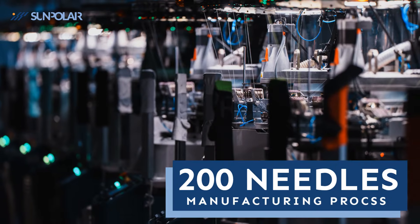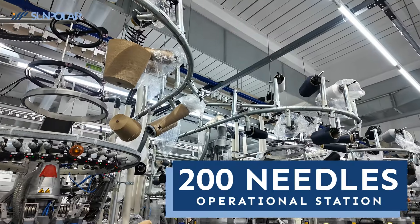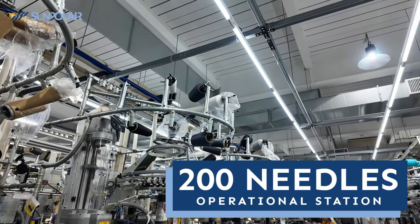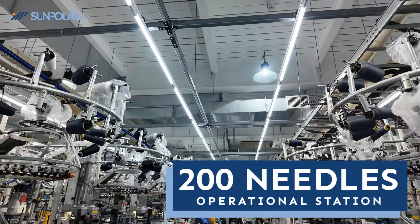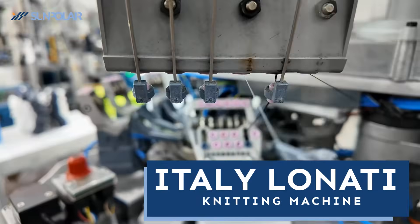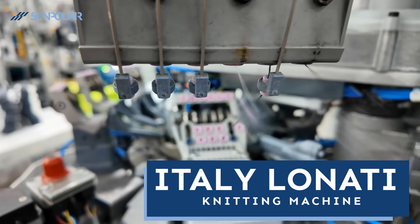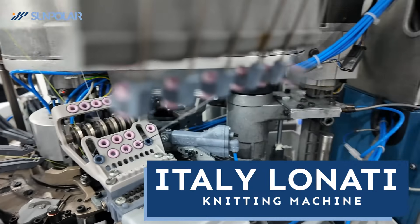200 needle machines are mainly producing for general compression socks. At the 200 needle operational station, precision and efficiency work together to deliver exceptional quality and consistent performance. We elevate our production with the advanced technology of Italy's Lonotti machines, ensuring even greater precision and superior craftsmanship.